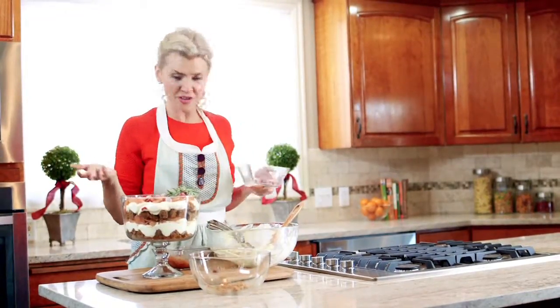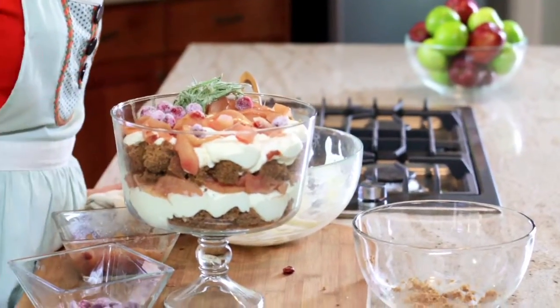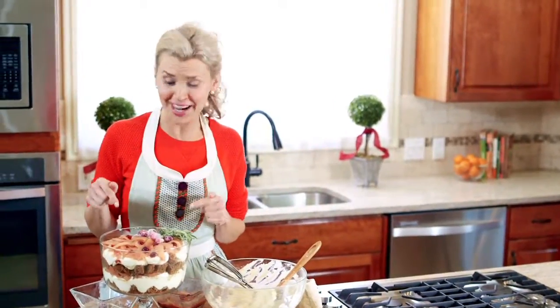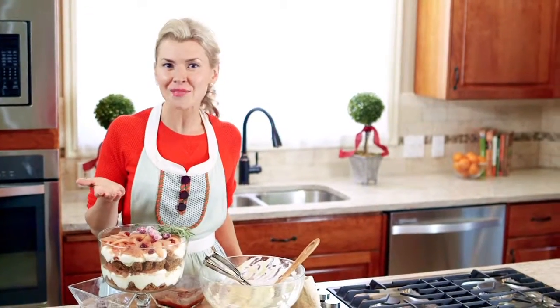There you go! Everybody's gonna go, 'where'd you get that?' and you're gonna say, 'I made it.' And they're gonna want the recipe too. It's bright, it's festive, it's fun, and pretty soon it's gonna be devoured because I'm diving right in. For this recipe and many more, visit StarMarket.com.